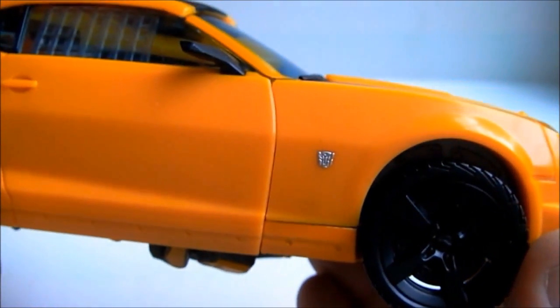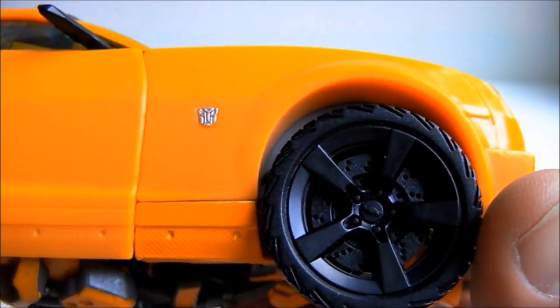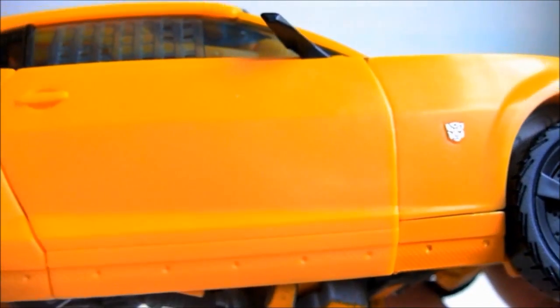Coming to the side, you can see a beautifully molded and silver painted Autobot insignia. Unfortunately, though the wheels and tires have wonderfully molded-in detail, Hasbro decided not to paint any of it, so the hubcaps and rims are all the same color as the tires.